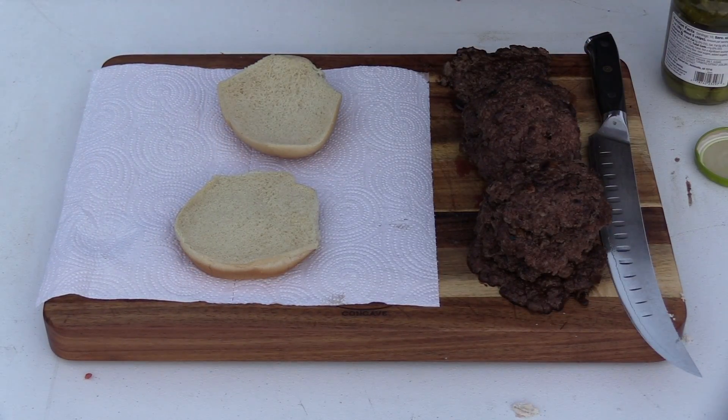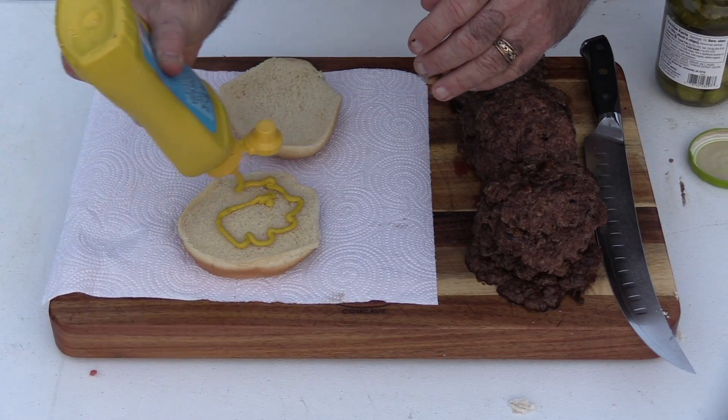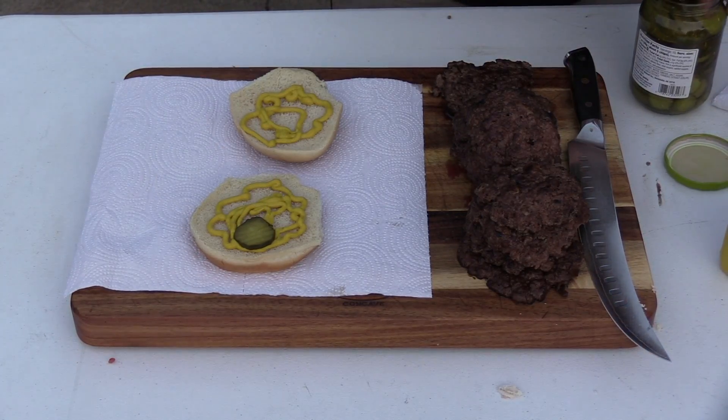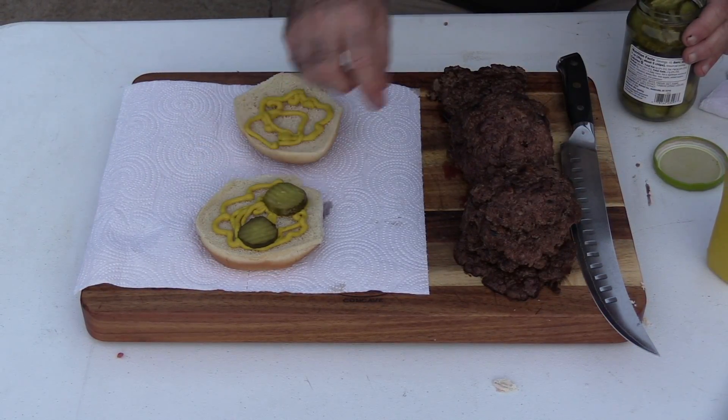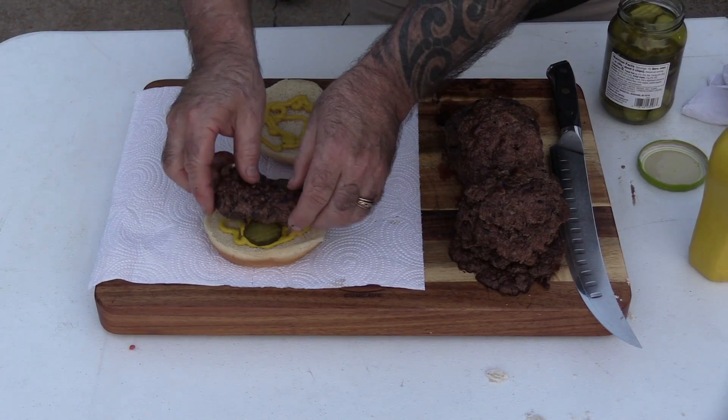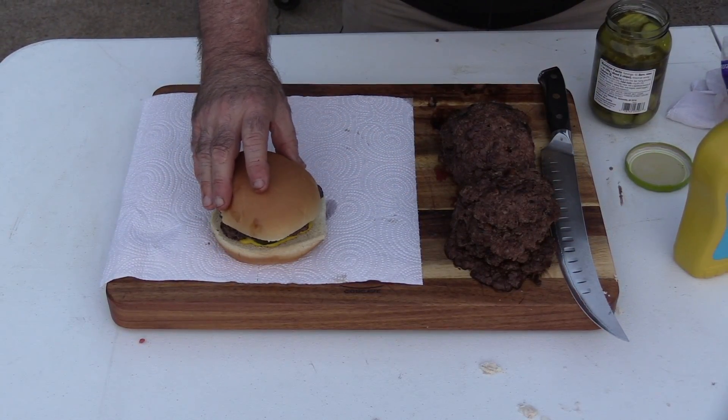It doesn't get more simple than this. You want plain white buns — don't toast them, they were not toasted, just squishy white buns. Onto that you put mustard on top and bottom. If you don't like mustard, you're not going to like this burger. We've got some hamburger dills — three of them. Take one of the slug burger patties and crown it. Just that simple. I personally love little simple burgers like this. Instead of eating one great big overfilled burger, I'd rather have two or three of these.